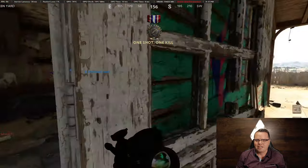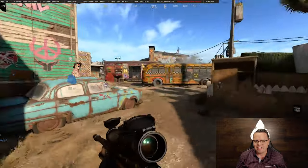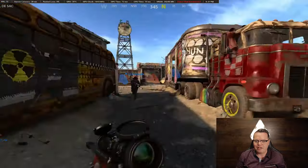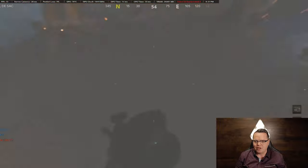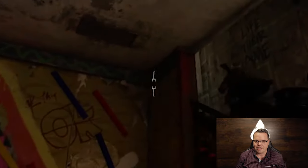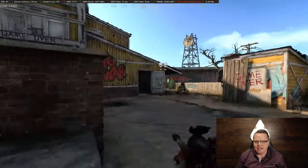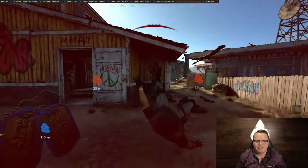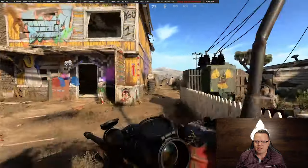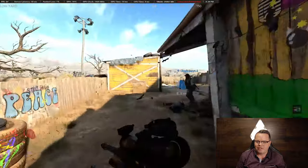I haven't played in a bit so we'll see how I do. I just realized when I'm gaming I don't know how to speak, so forgive me. I don't know how I got that guy — he was glitching all over the place. As you can see I stay pretty consistently at around 80 frames per second.